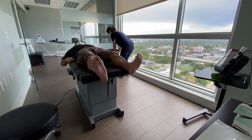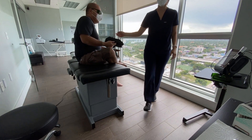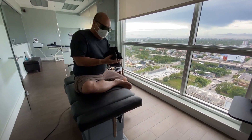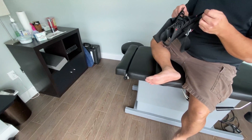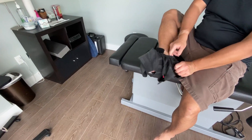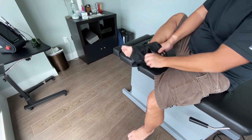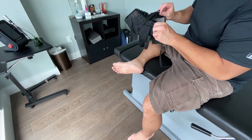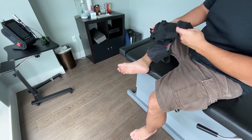Kane asks about coming in tomorrow and whether we should do acupuncture on the neck as well. For the neck, we're not doing that — just the normal adjustment for now. Let's see how you feel tomorrow and go from there. I'll try to schedule you where I have a little more time.